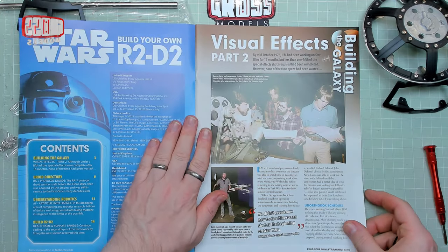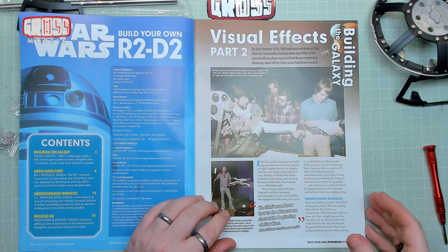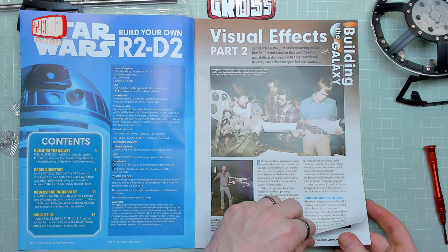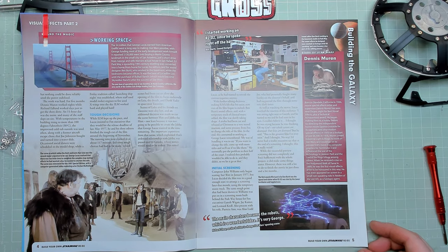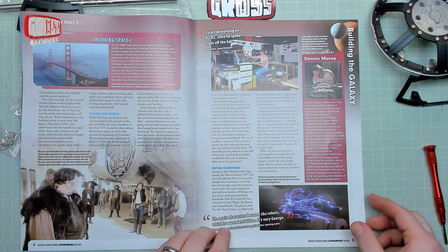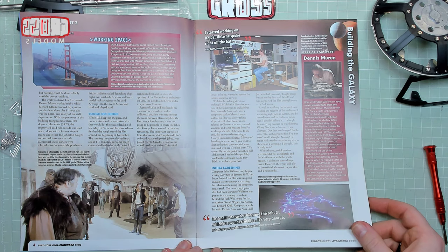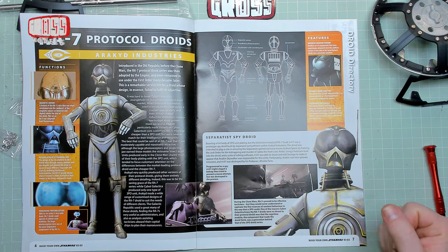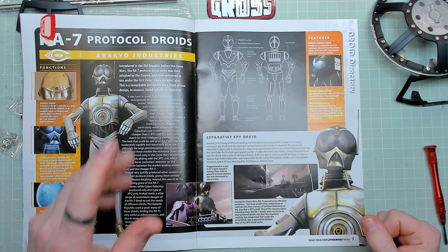First of all we'll have a look through the issue and see what we've got. Visual Effects Part 2, continuing from last time. Lots of stuff working on R2 — right off the bat. Main characters became the robots, which is a wonderful idea — it's very George, apparently. RA-7 protocol series: it's basically a 3PO body with an insectoid-type head.